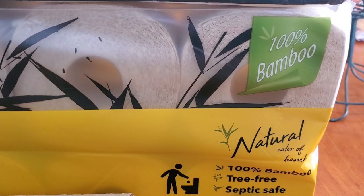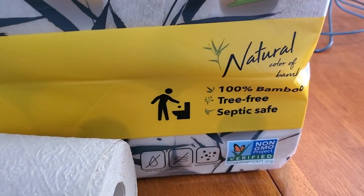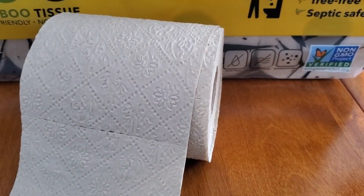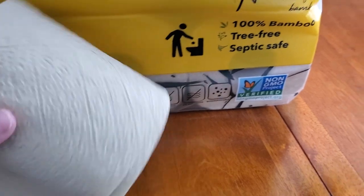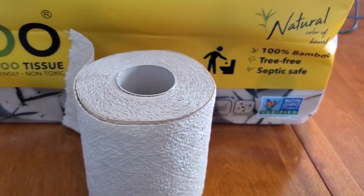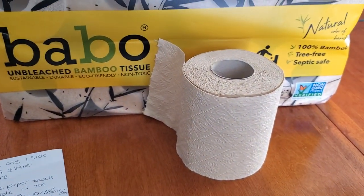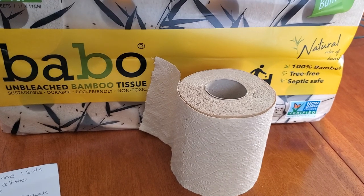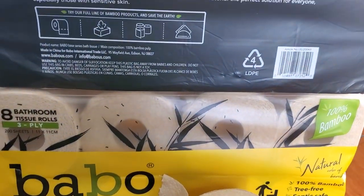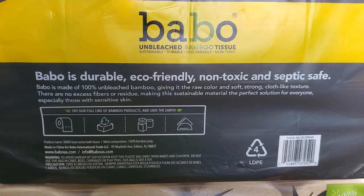It is 100% bamboo, natural, septic safe, and tree-free. I think it is a great product and I definitely would recommend it. We have given it a try and are definitely going to continue to use it. Let me know what you guys think in the comment section down below. Thank you so much for watching — please be sure to like, share, comment, and subscribe if you haven't already. And don't forget to click that notification button so you do not miss out on a single video. Thank you.